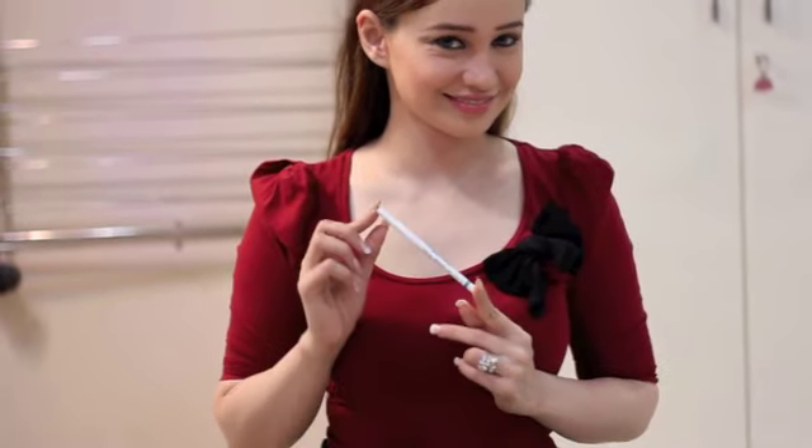So there you have it, five ways to use the Lakme Iconic White. If you like this video, please do subscribe to my channel. If you really, really like this video, make sure to share it with your friends. So until next time, this is Stephanie saying bye bye.